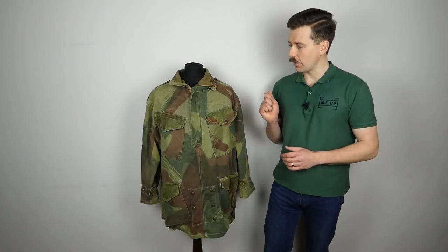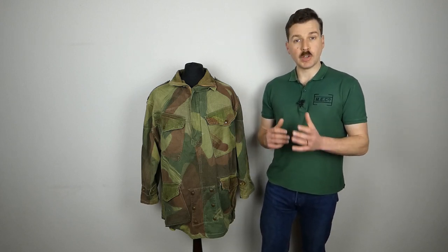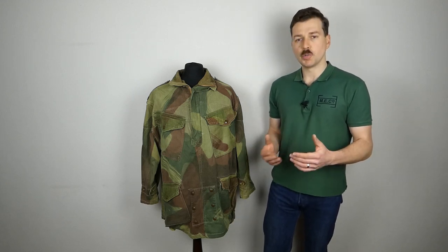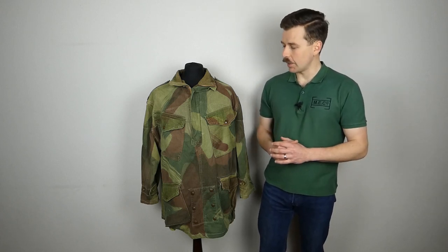Hello everyone. I'm bringing you a video today talking about this - a relatively recently arrived item in the collection. It's a second pattern Denison smock. It featured in a video recently where I looked at some recently arrived bits and pieces, drew some interest, so I thought I'd make a follow-up video talking about this in more detail. I'm very pleased to have this in the collection.